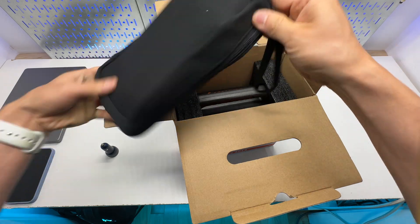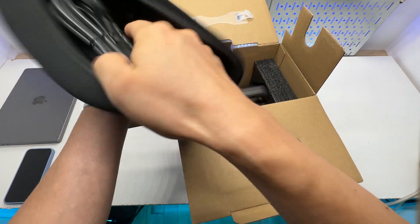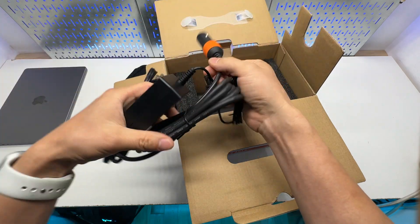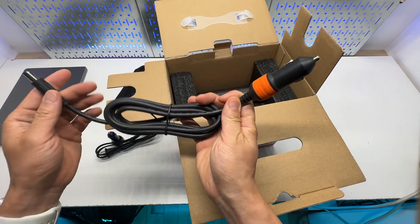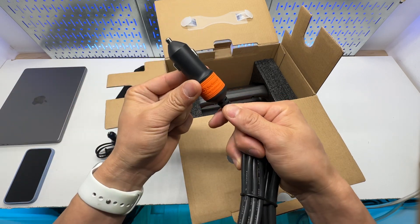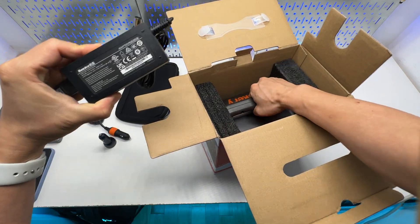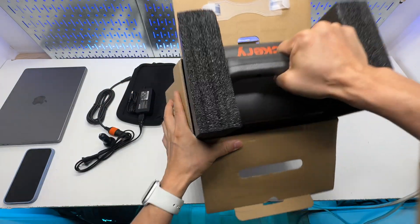It looks like it has the accessories included in this pouch. It supports solar charging and charging in the car using this barrel connection to 12-volt adapter. This is a really compact AC power adapter.